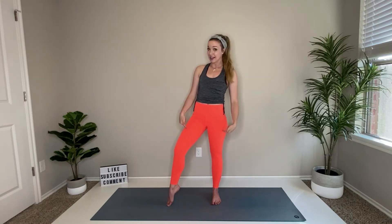Hey guys, it's Mandy. Welcome to my beginner series. This is a series of 10 videos dedicated to getting that body ready for more intermediate level or advanced workouts. Today, we are specifically focusing on legs. This is a 10 minute leg workout for beginners to get that body ready.